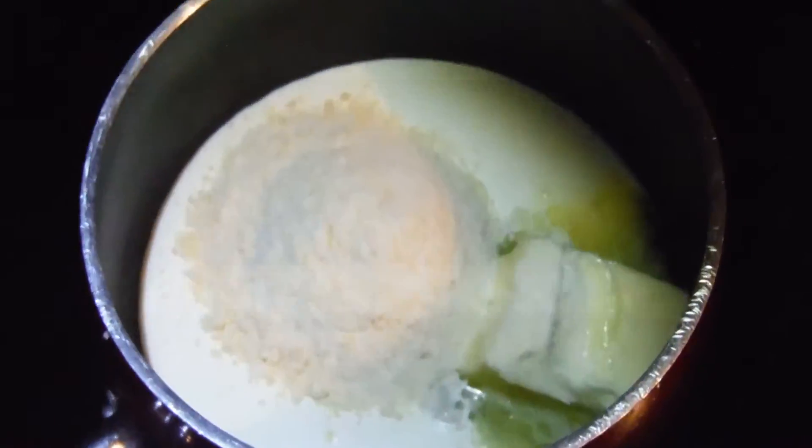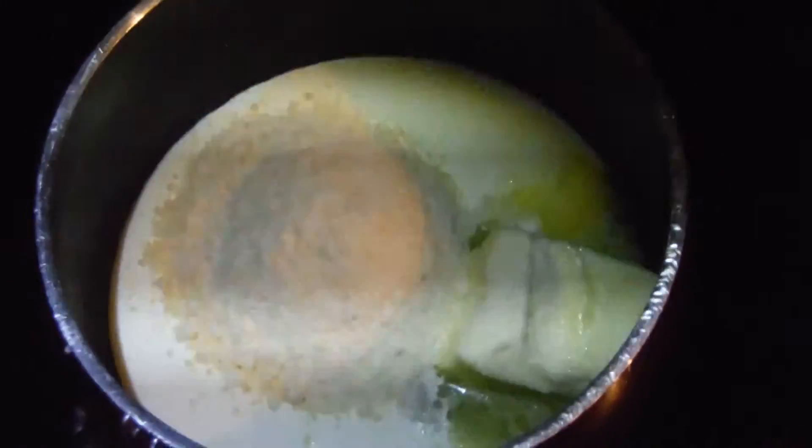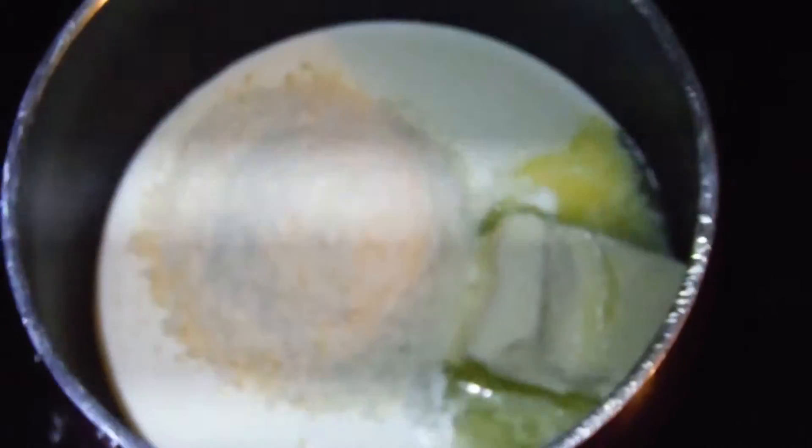In this pan I have butter — about three tablespoons — about three tablespoons of zero-carb cream, and about three tablespoons of Parmesan cheese. I'm going to add a little bit of garlic powder and onion powder, and that's going to be my sauce for the meatballs.